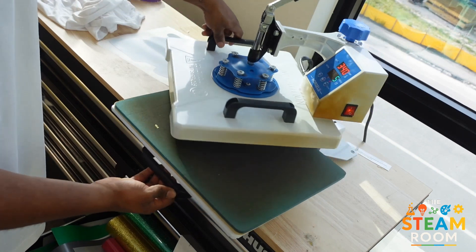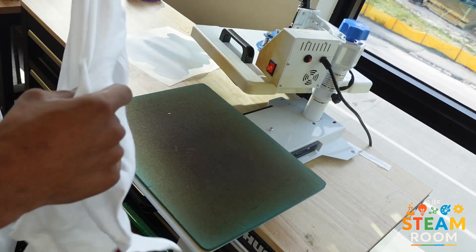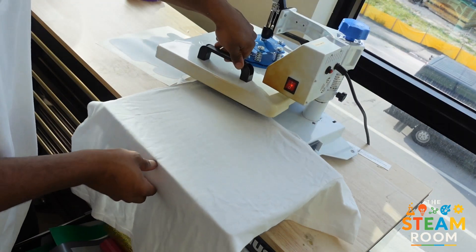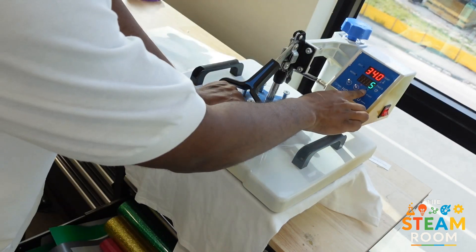Next, open the press and grab your shirt. Once you grab your shirt, spread it out smoothly onto the lower platen. Smooth it out, then press it for just five seconds to remove any moisture. Press the start button.